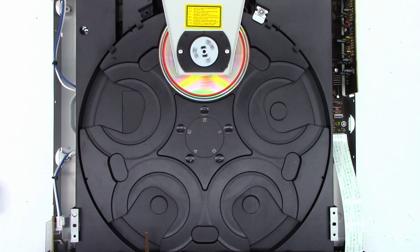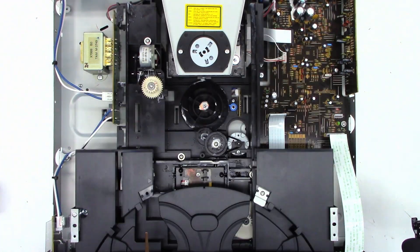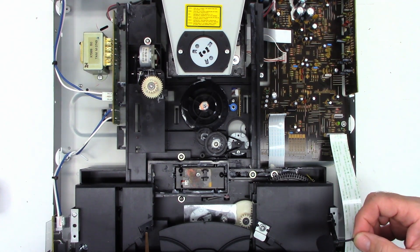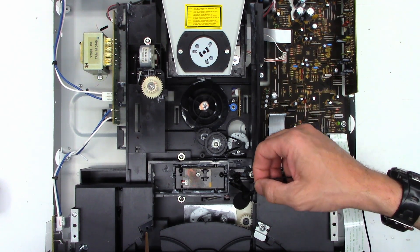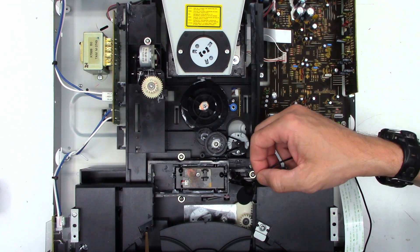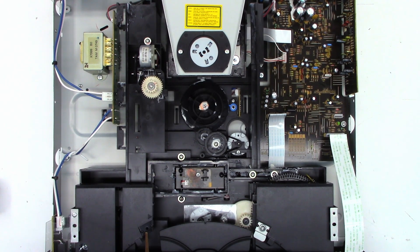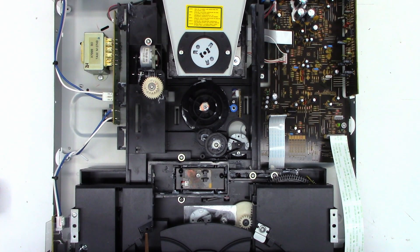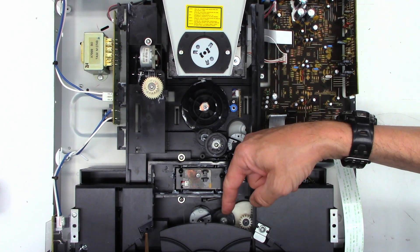I do not have speakers connected at this time. But the strange thing was, last time I opened it and tried to close it, all I got was that loading motor just running. I think it just needs a new belt — or cleaning the old one and deglazing the pulleys might take care of this. There is a single screw holding this plastic flap down, which I really don't need to be held down.